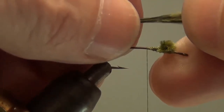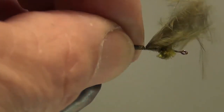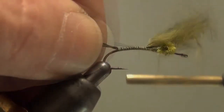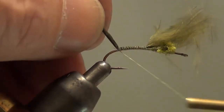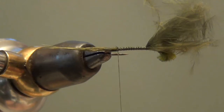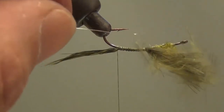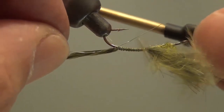I've wet the marabou so it's a little easier to handle. I've measured it against the length of the hook — you want the tail to be about the length of the hook. Just trap the marabou on top of the hook, wrapping all the way back to just above the barb, and put a couple of wraps underneath it to lock in the tail and help keep it up. Once you're satisfied, grab a piece of silver wire or a single strand of crystal flash if you want to give this a little sparkle.